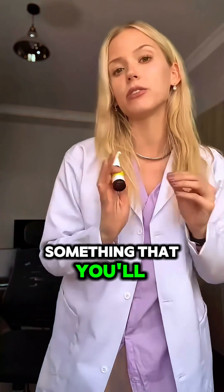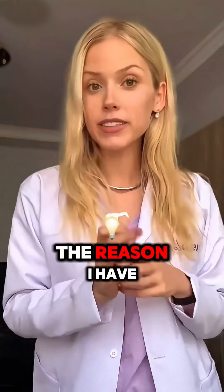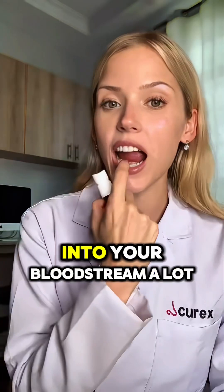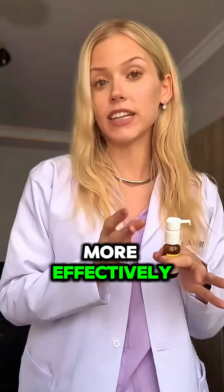Keep it as simple as possible — something that you'll do every single day. The reason I have you put it underneath your tongue is it's a highly vascular area, and it's going to absorb into your bloodstream a lot more effectively than if you just toss it right back into your gut.